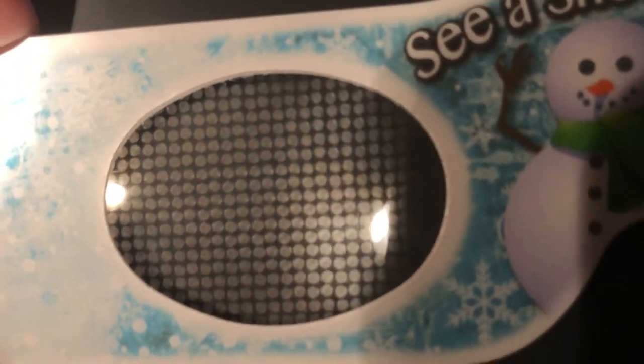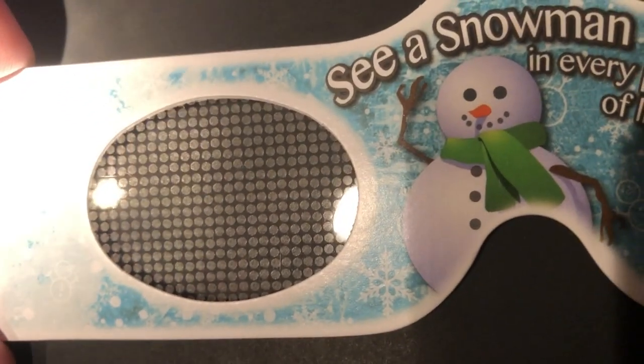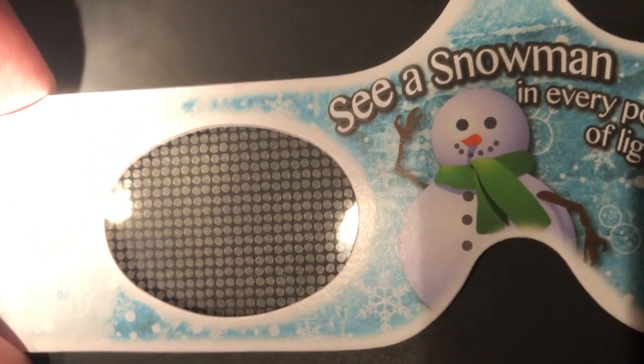When white light enters the diffraction grating, it separates into fundamental colors. These colors are the same as the spectrum of colors that you see in a rainbow.